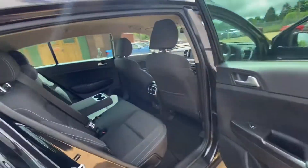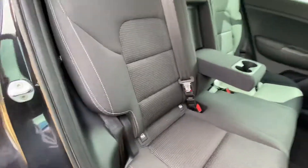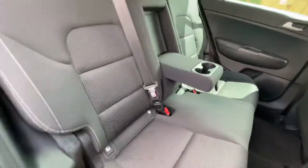And as for the rear seats, again from this side, as you can see, the condition of the seats is very good. We also have easy access ISOFIX points on both sides as well.